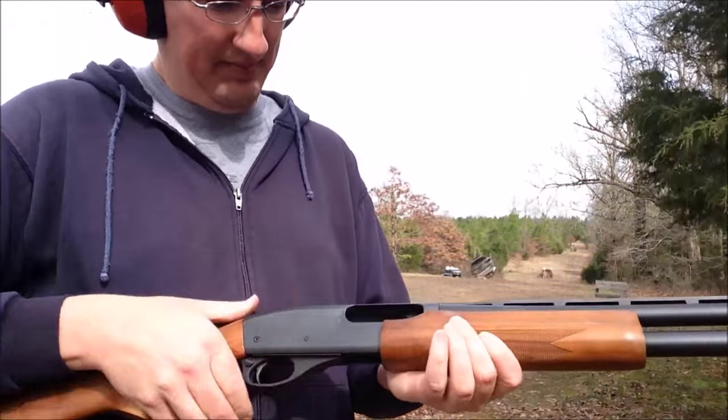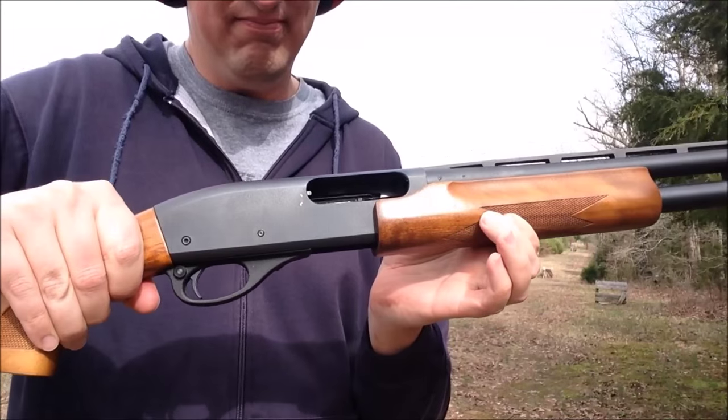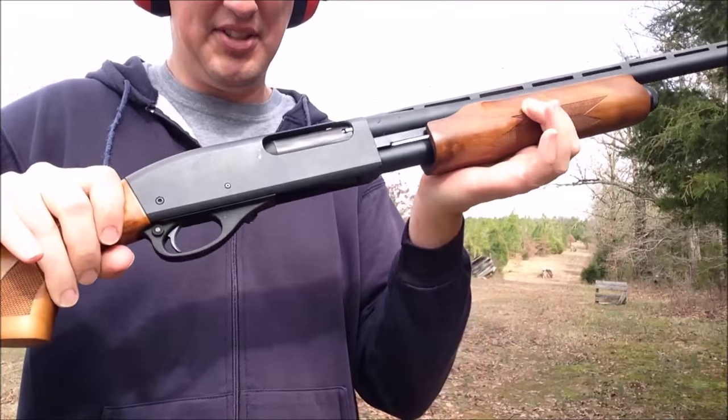Let's load one in. We are now loaded. The safety is on.